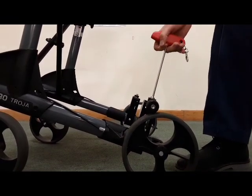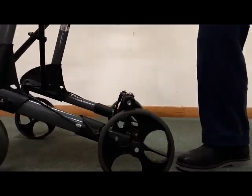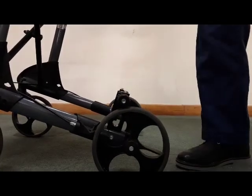Each turn is represented by 180 degrees. You want to match the same width as the position, and you can pull the hook out from the front.